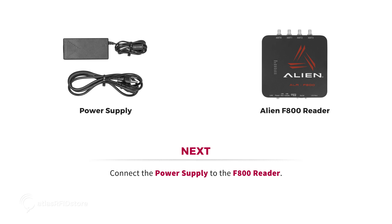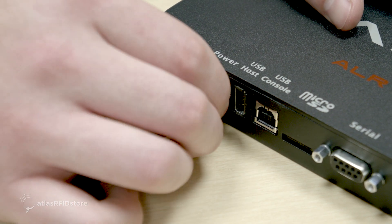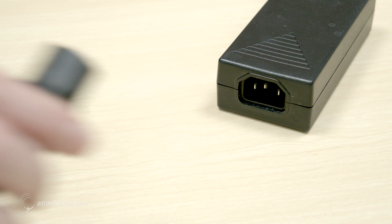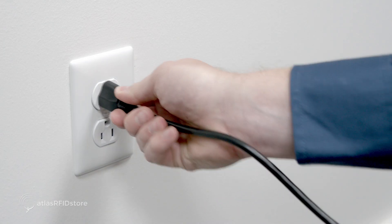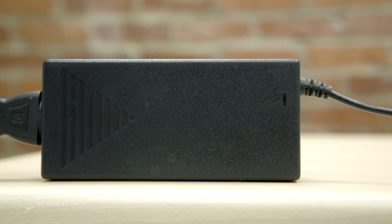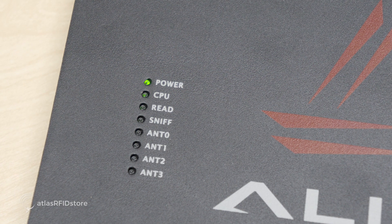Next, you'll want to connect the power supply to the F800 reader. Connect one end of the power supply into the reader's power port and then connect the other end into a standard electrical outlet. The power supply should light up as well as the power light on the front of the reader.